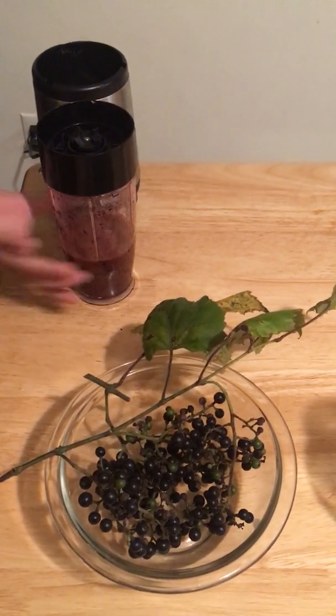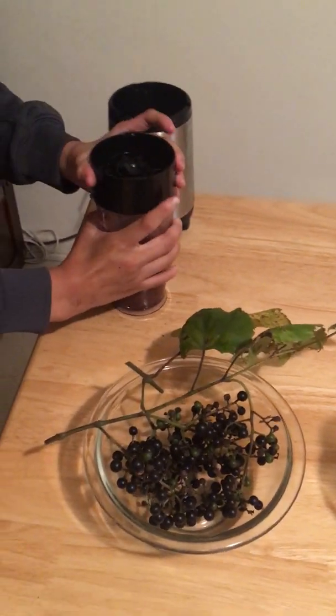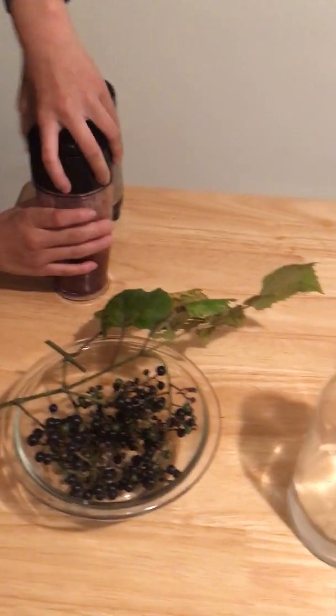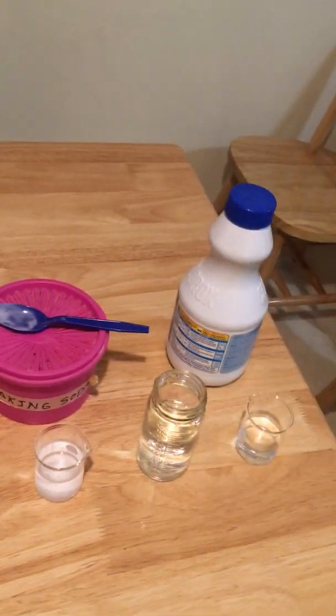So now we have this ground-up pile of grapes here. We're going to take the lid off and pour this grape slop into a variety of different solutions that we have here.